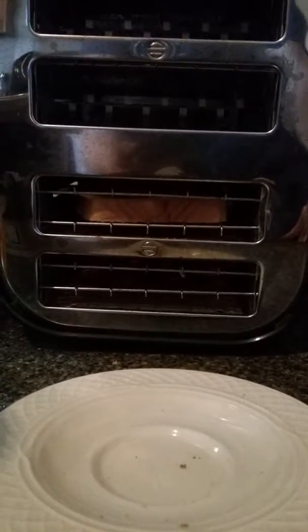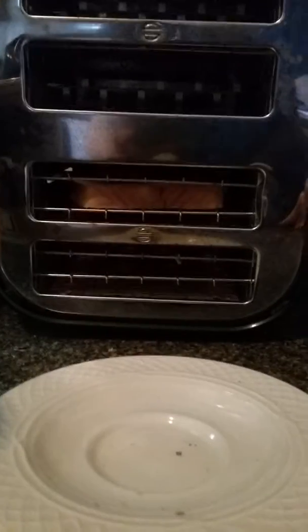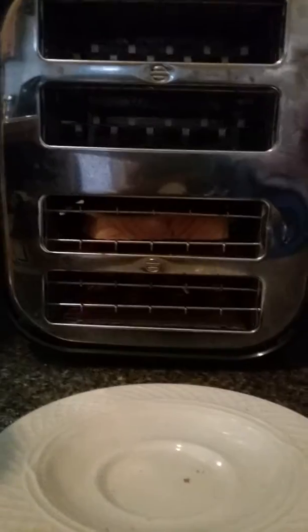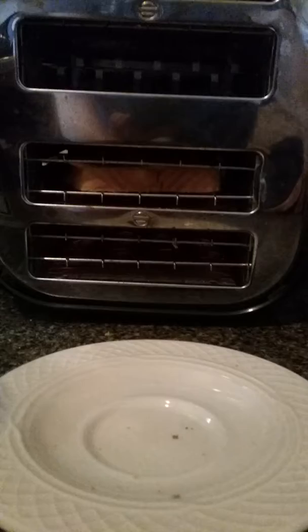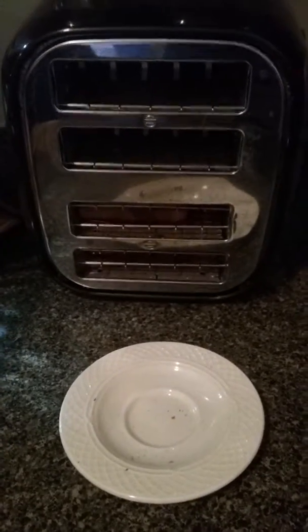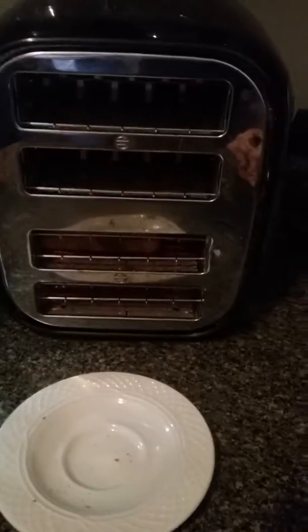I have my coffee, and I'm ready for breakfast. It doesn't smell like cheese is burning or anything like that. Starting to smell bread toasting, so I think we're almost done. Let's see how it looks.